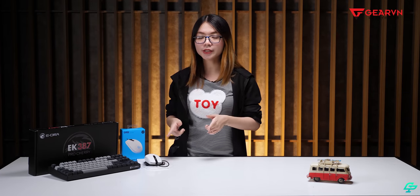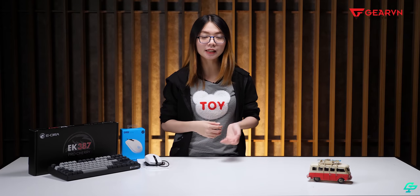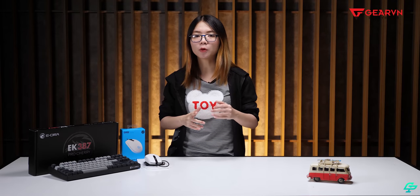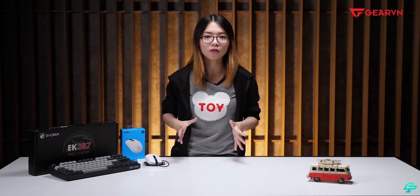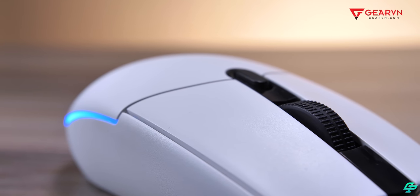First, let's talk about the Logitech G102 White Edition. This is the one that I really like and enjoy using. The G102 has been around for a long time and is one of the most popular mice among gamers.